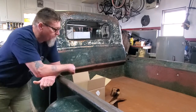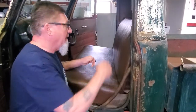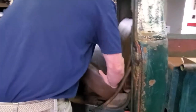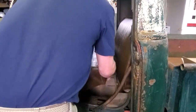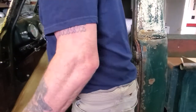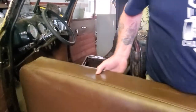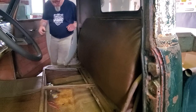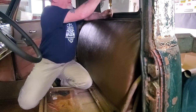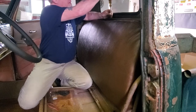First thing we're gonna do is get the seat out of here so we can have access behind the seats and to the top bulkhead. On the back of the seat there are just three screws that hold the clips in, so I'll pull those out real fast.